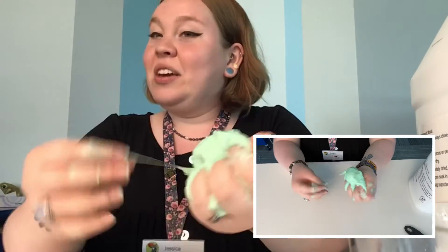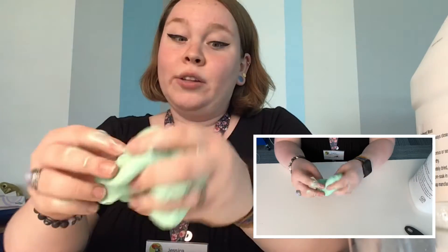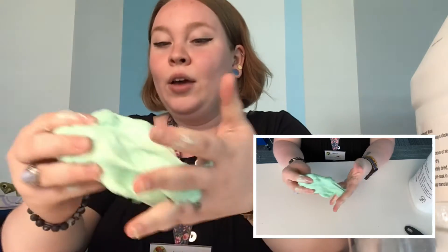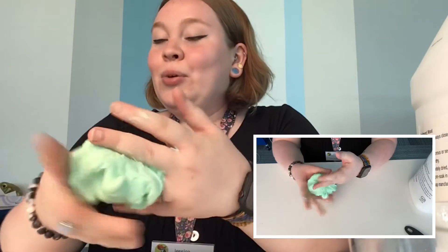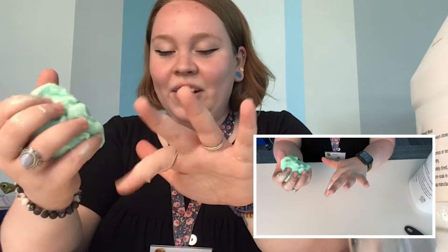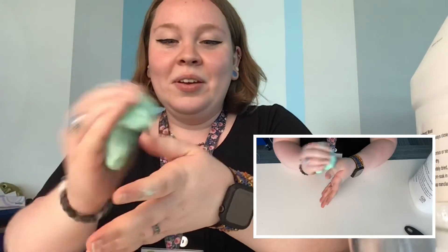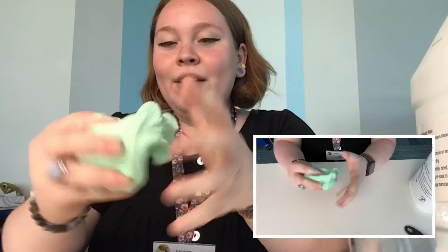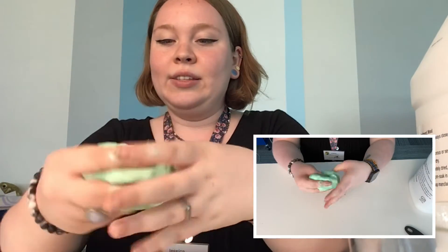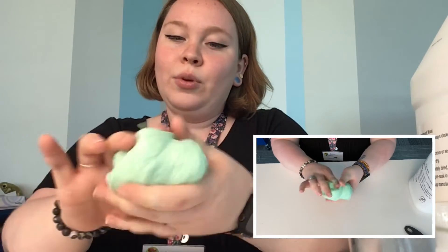One thing — speaking of messes — one thing to keep in mind with this slime is that you do not want to get this on any kind of fabric or clothing and let it dry. If you do that, you will not be able to get it out again. It is gonna solidify like concrete and you'll just have a slimy piece of fabric forever, which we don't want. With the kneading, it is definitely getting less sticky as the contact solution works its way through.